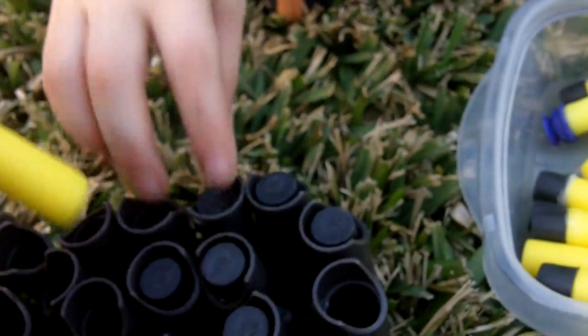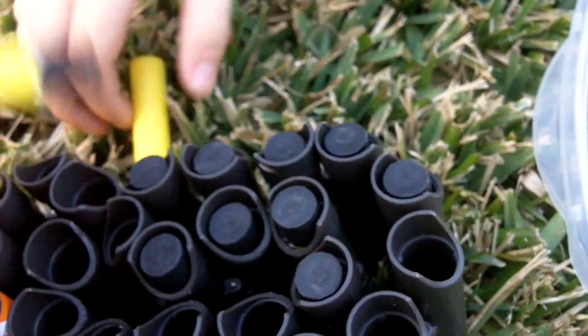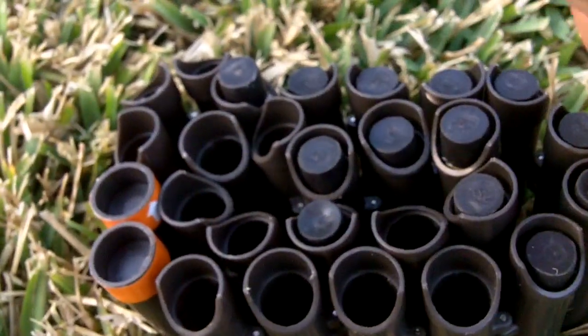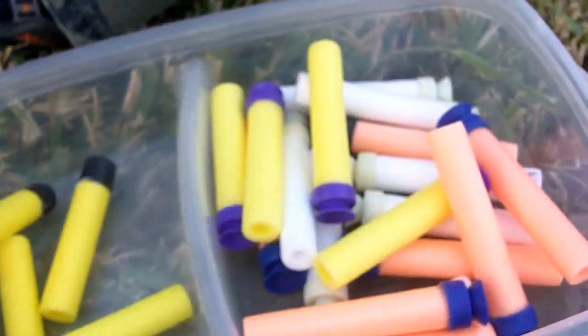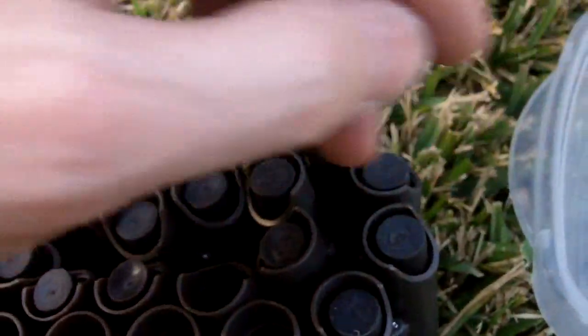I'll show you it later after we shoot this Milgen. We're running out of daylight here so we got to get this baby loaded so you guys can see just how awesome this gun is. What Reagan and I did is we have all kinds of separate little tubs that we keep all the ammunition in.